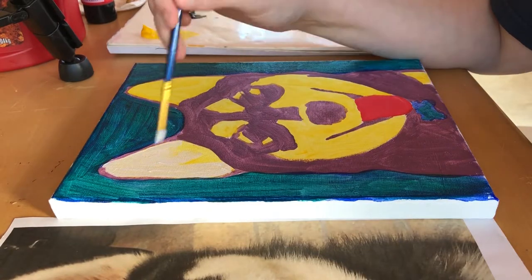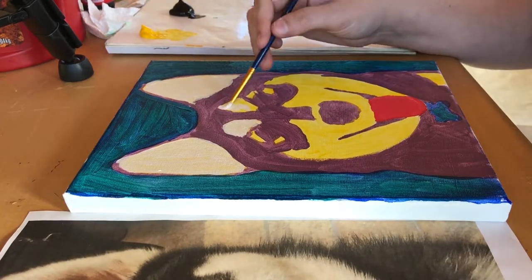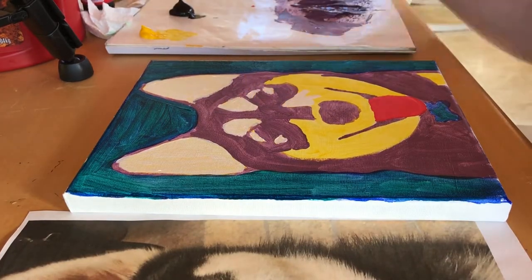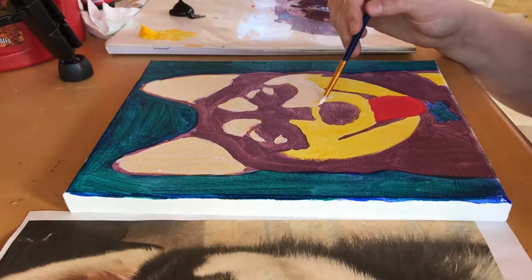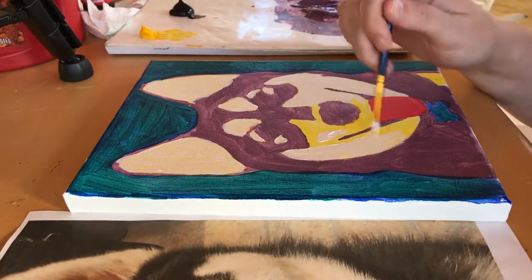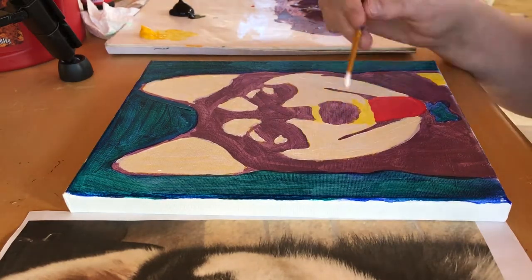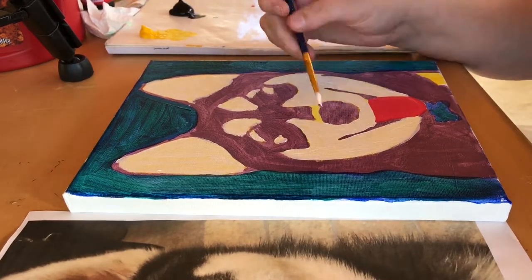Moving on, I start another layer of white over the yellow — again, still a very thin layer, not caking on the paint at all. I had already painted her tongue, which I skipped over, and kept that a solid red. Then I go over the purple with a thin layer of black.